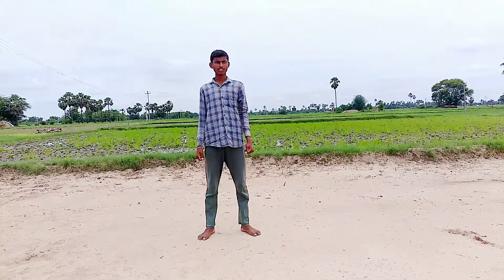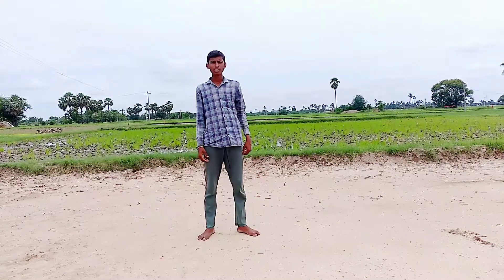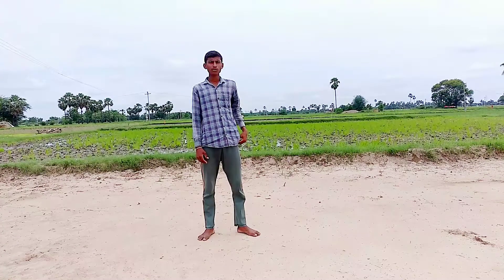Hi guys! Hello! Hello everyone! Welcome back to my channel with a new video. Welcome back to my video — Bridge Wall Cover.